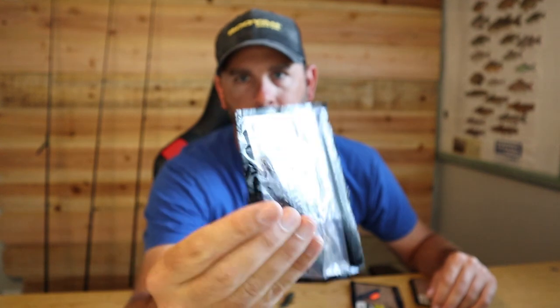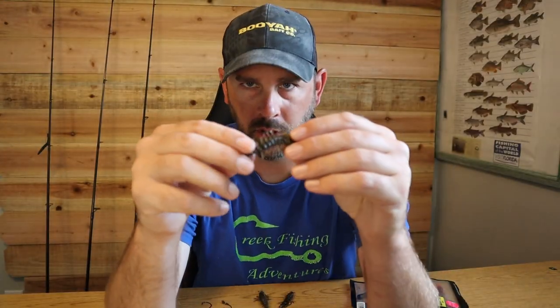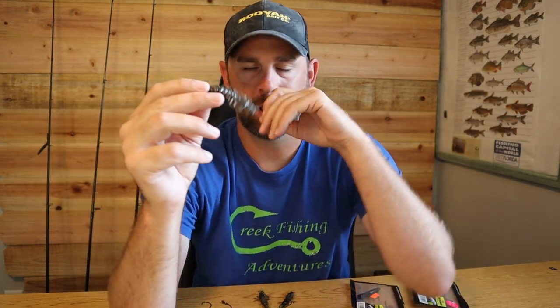This is the Nikko Helgramite and it's made in Japan out of super tough material, which really helps in fishing. I'd say this is one of the best creek and river bass fishing lures if you're targeting smallmouth bass, largemouth bass, or spotted bass — mainly those three, any kind of black bass.